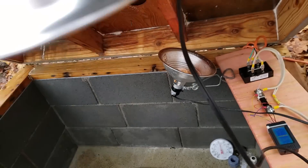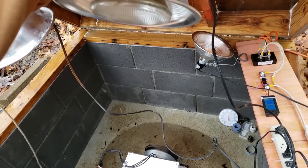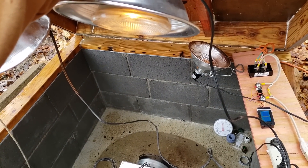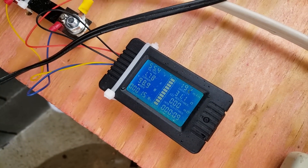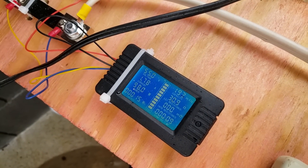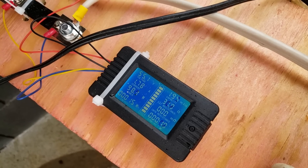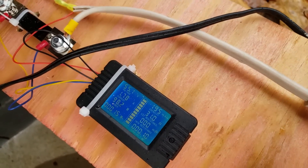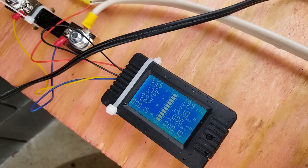Now I'm going to turn this light on and we'll hear it change. You can see that the watts reading has to re-equalize as the RPMs equalize as well. We're seeing 55 volts now. I can also turn off the power strip to see what our open circuit voltage is.